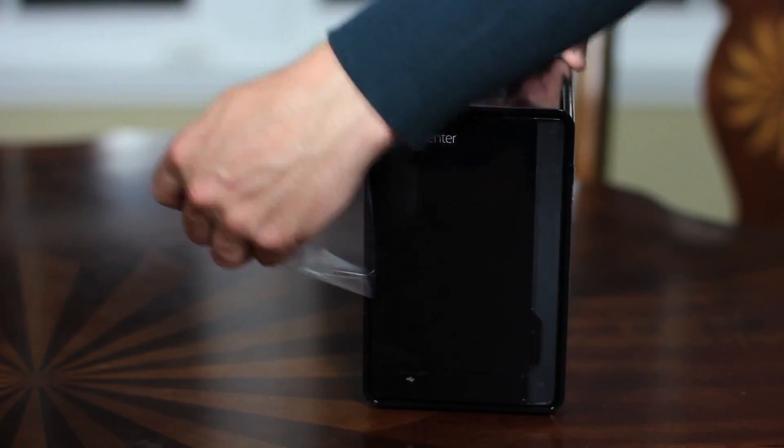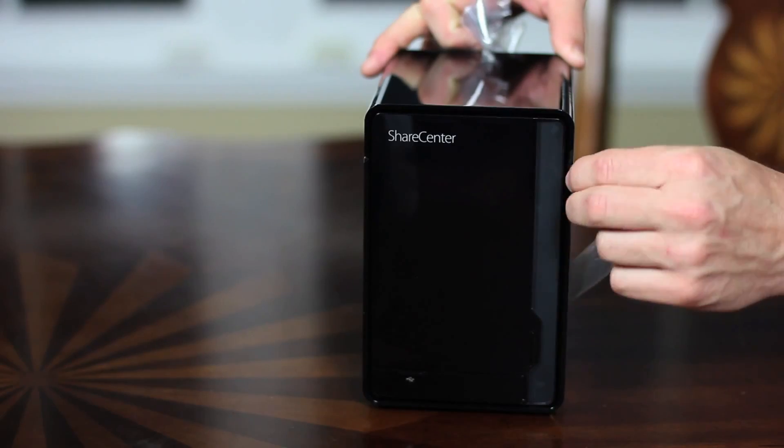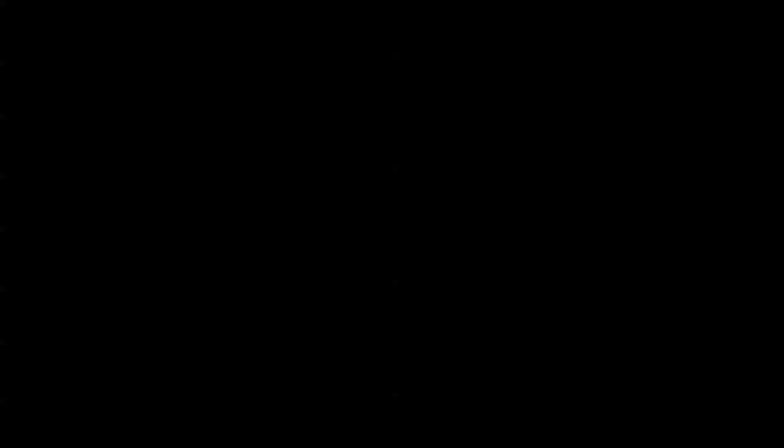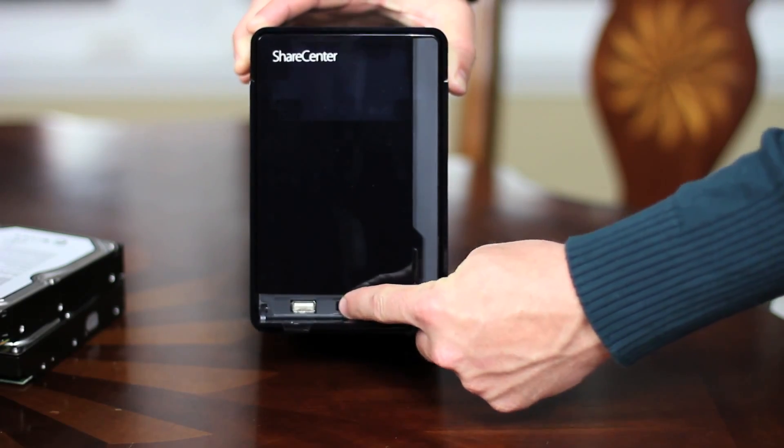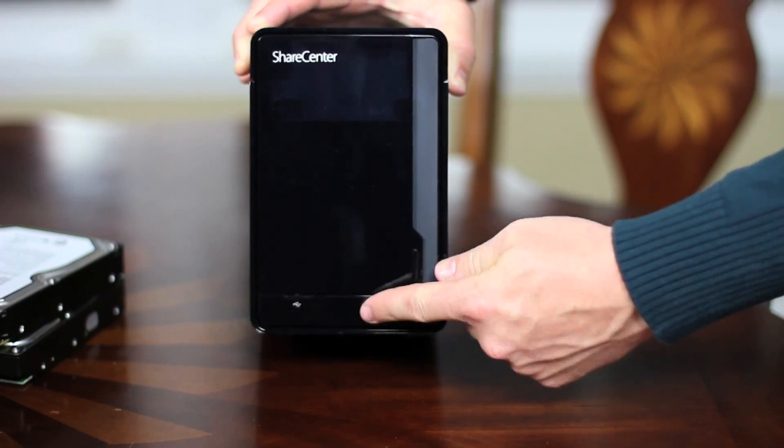Now you'll want to remove the protective film around the DNS-320 that keeps the device nice and shiny. Let's take a closer look at the device. On the front, open the small latch, and you'll find a USB port, a USB copy and unmount button, and of course the power button.